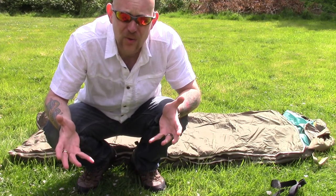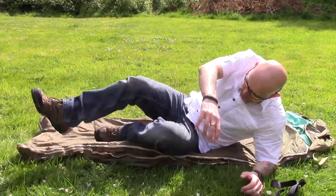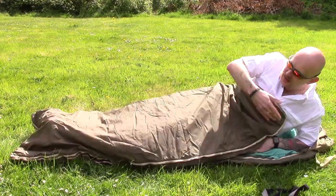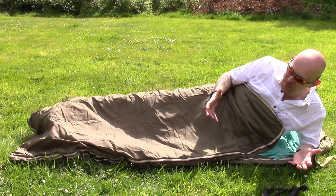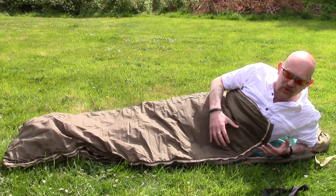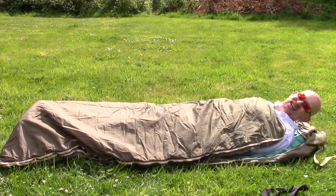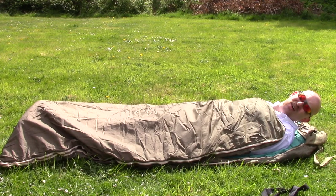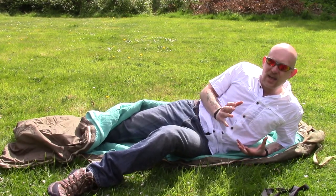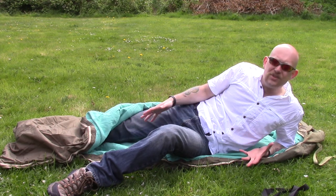I'm about 5 foot 10 and there's plenty of space for me. Opening it up, you've got plenty of room in here — you can move around fairly easily, you're not massively restricted. It's got a lot more room than a regular sleeping bag, and once you're zipped in for the night it really is quite warming. It's a warm day today and already I'm starting to feel hot just lying in this.